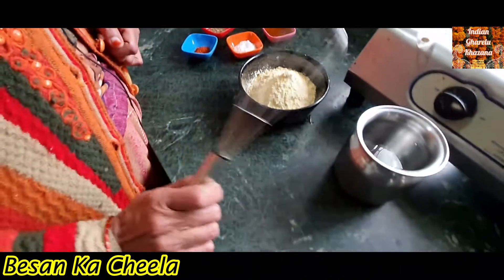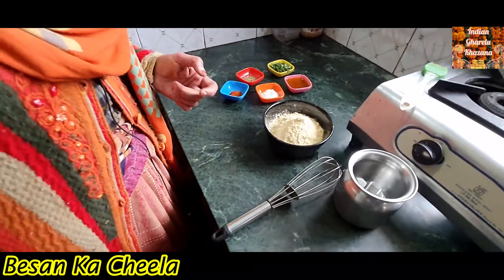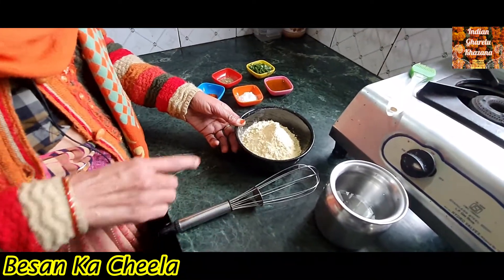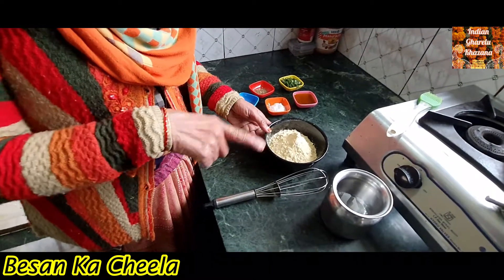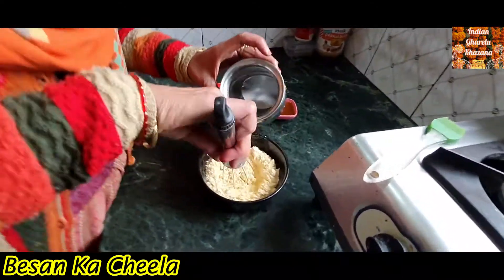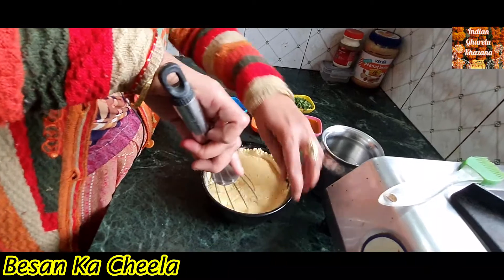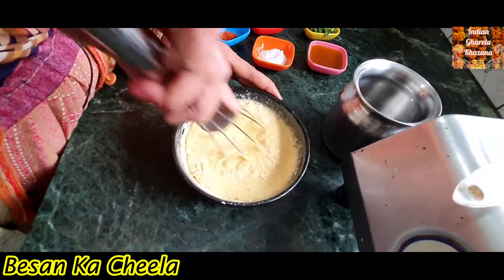We use this wooden spoon to make a brush. Now we are going to use this wooden spoon. We need to make this — we don't need to over-do this.